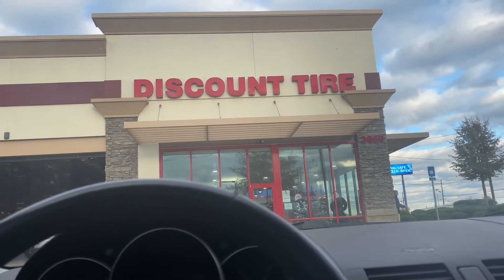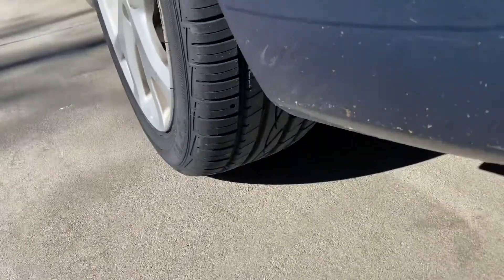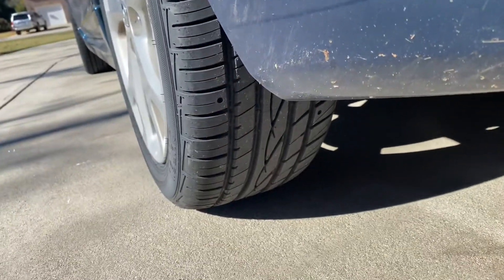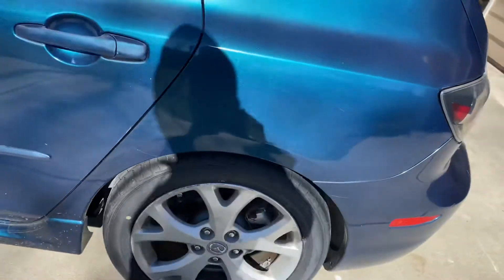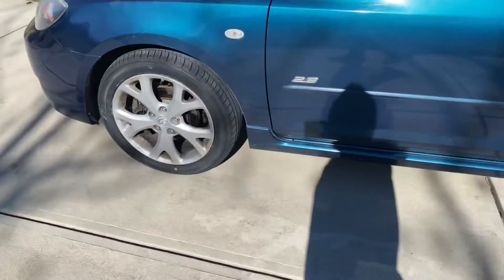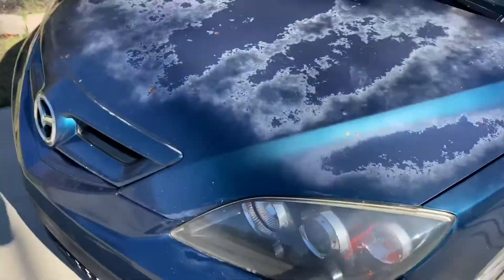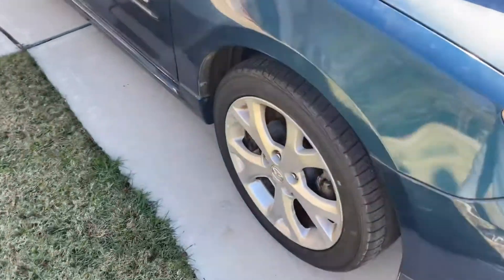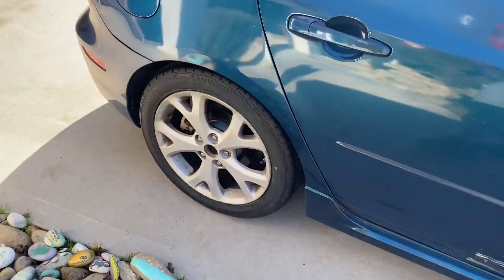And there we go — new tires, really thick, with about a 40,000 mile warranty on them, brand new on all four sides. The next couple of videos we do will be trying to focus on the outside of the car.